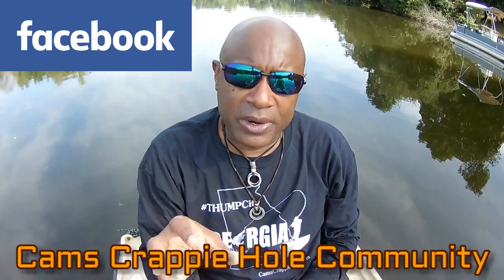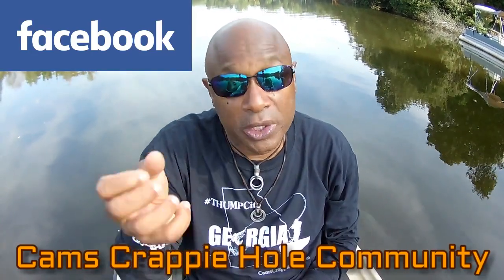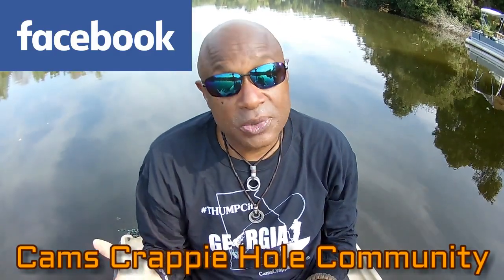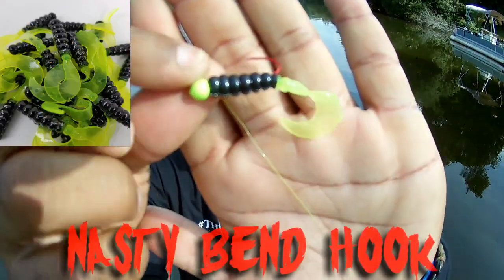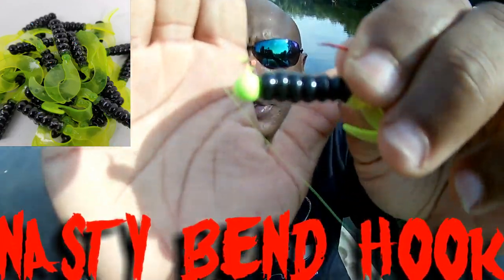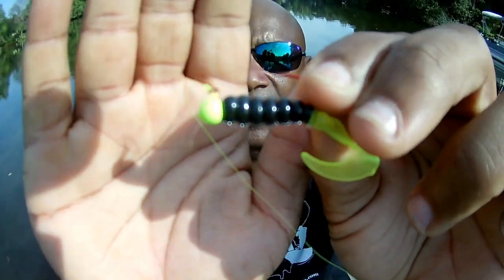The Cam's Crappie Hole community gives you a chance to showcase to the world exactly how you catch fish, and you can also use it as a platform to sell jigs. Now let me show you what I'm using — you can only get this at Cam's Crappie Hole. I'm using the hologram flake — that's the red nasty bent hook — running a 1/16th chartreuse head. You can see that flake in there; we're the only ones that carry that hologram flake in the curly tail. Sun's high, blue sky — let's cast and retrieve.